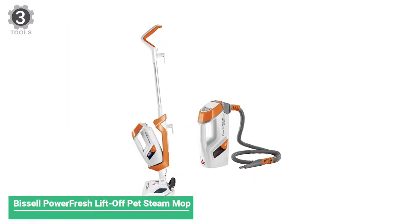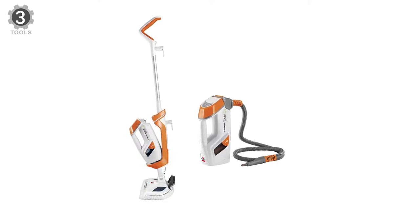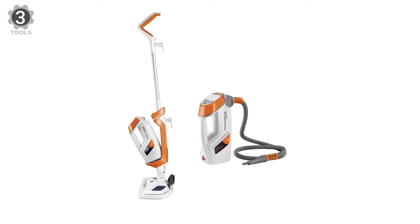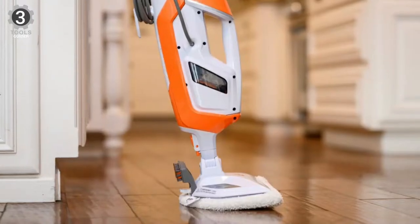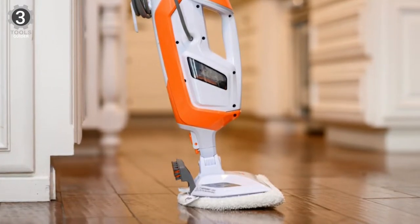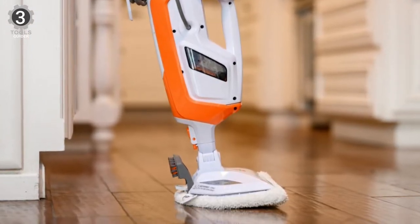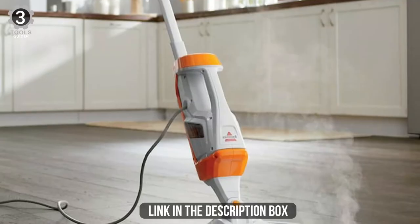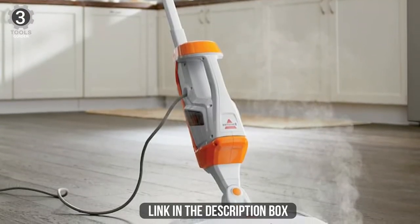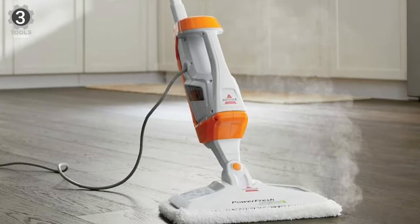Number 3: Bissell Power Fresh Lift-Off Pet Steam Mop. The Bissell Power Fresh Lift-Off Pet Steam Mop provides pet parents with a safer and easier way to clean up after their pets using the natural power of steam. Cleaning with steam provides a chemical-free clean, so pet parents don't have to worry about putting toxic chemicals on their floors.